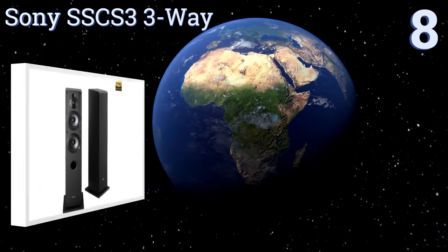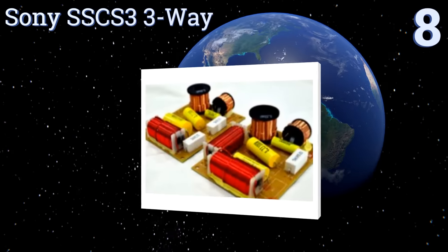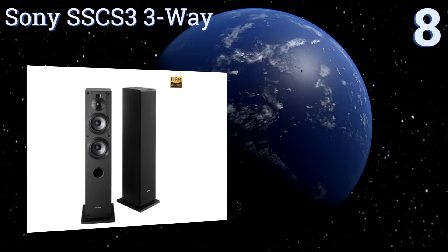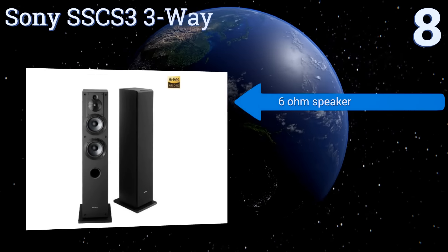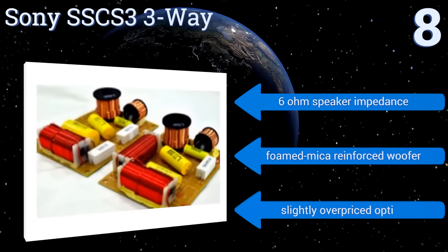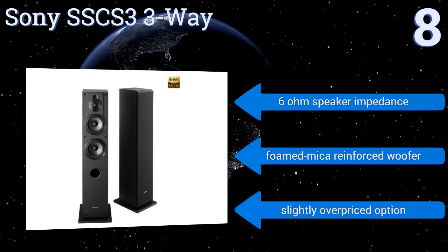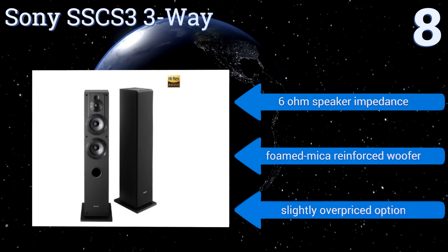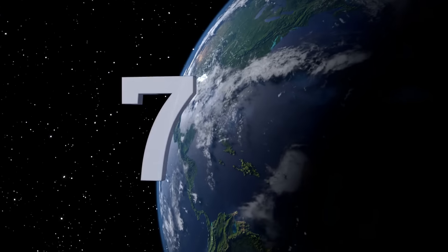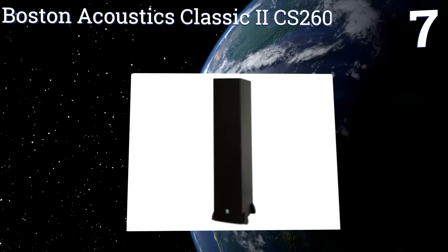Starting off our list at number eight, the Sony SS-CS3 three-way has two tweeters: its main one-inch polyester tweeter and a three-quarter inch super tweeter that allows for immersive sound staging and reproduction all the way to 50 kilohertz. Together, all the elements create wide dispersion. It also comes with six-ohm speaker impedance and a phone micro-reinforced woofer. However, it is a slightly overpriced option.